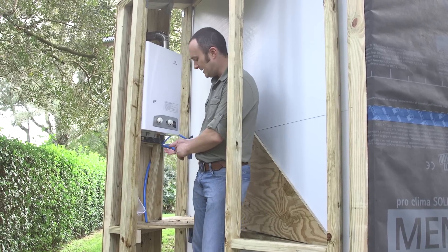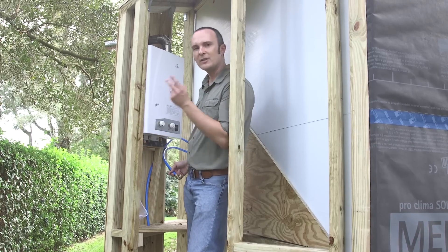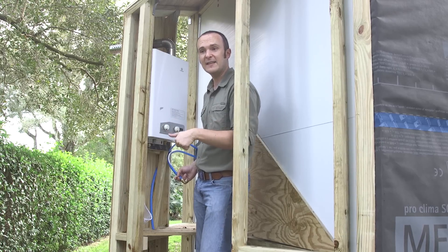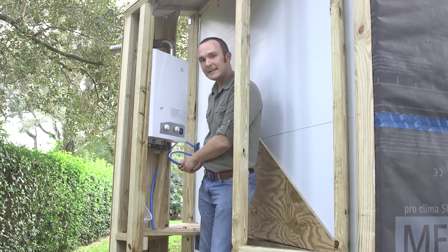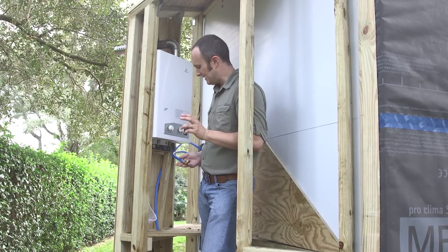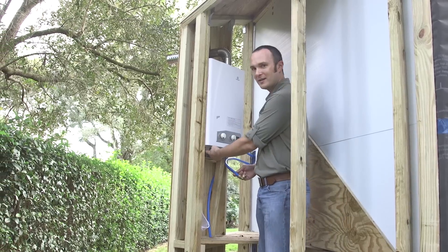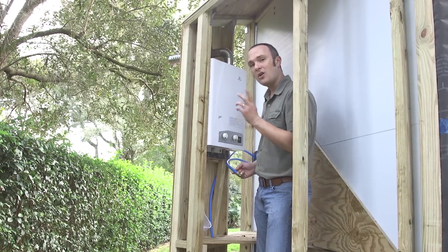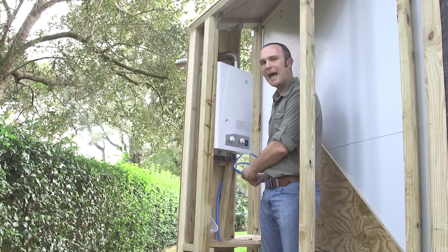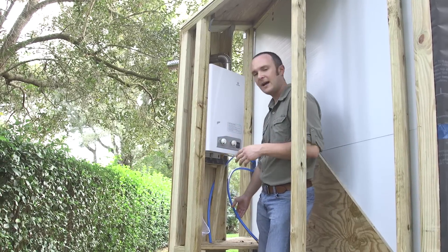The plumbing here is going to be SharkBite fittings. We're using PEX, which is a plastic pipe used pretty widely. The two main choices when building a tiny house are CPVC — which is PVC designed for higher temperatures — or PEX. I decided to use PEX because CPVC is a little more brittle and we'd have connections all over the place. I like that PEX only has two connections: one right here at the water heater and one at the fixture. It's very unlikely I'll have leaks in the middle of the pipe — they generally happen where you're messing with fittings.